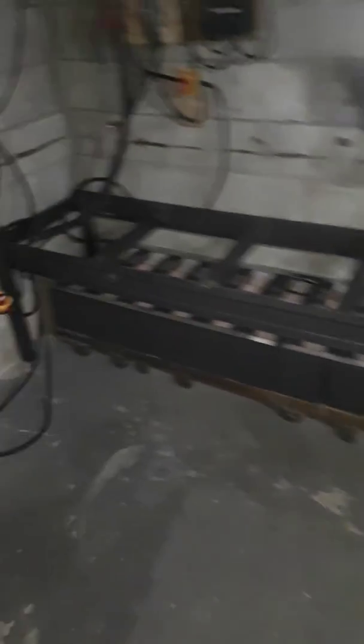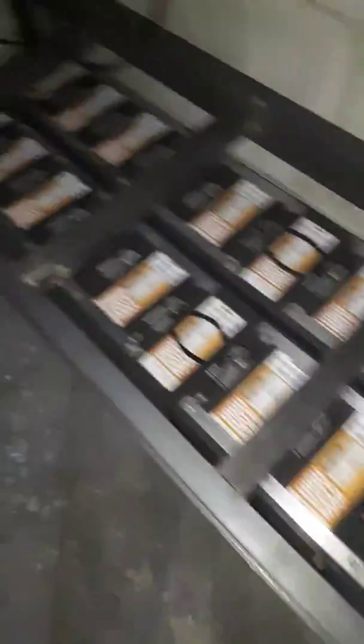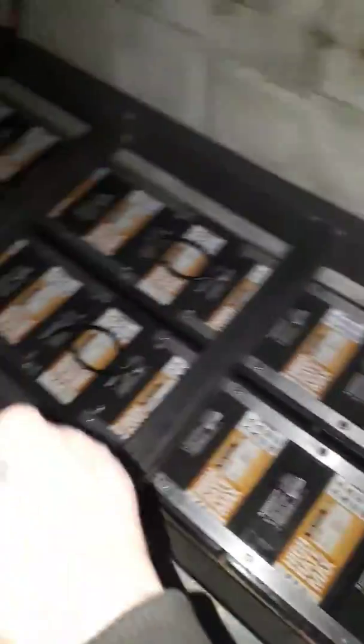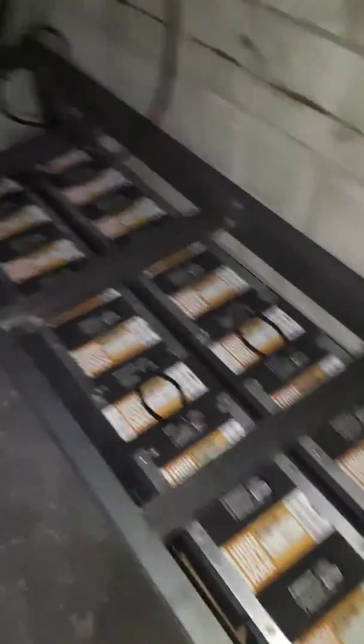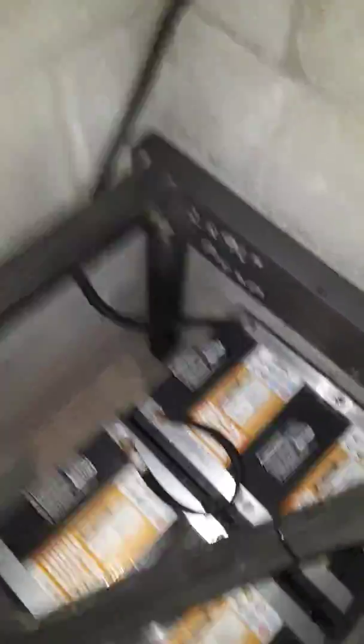Frank here — got my second level built. I've wired all these now in parallel, so it's 12 volts at around 800 amp-hours. Balanced them two up top, two on bottom. Connections will go in from the top — that's my positive. I'll have a jumper that goes up to the top row and then my negative will come out with the shunt there — I'm going to change that.